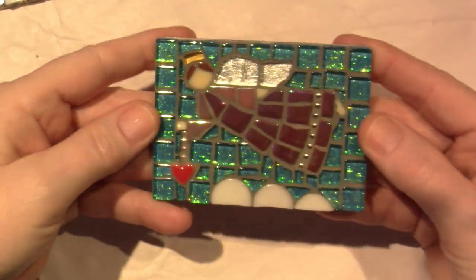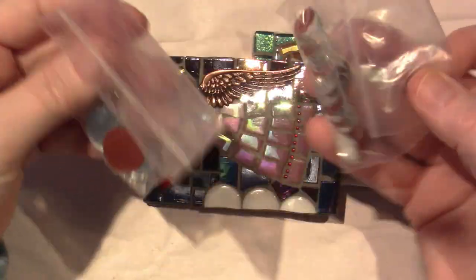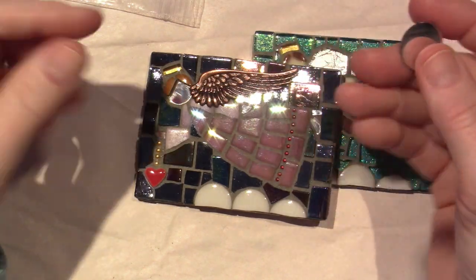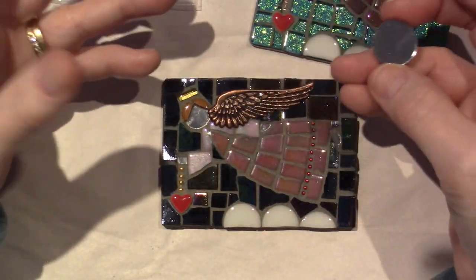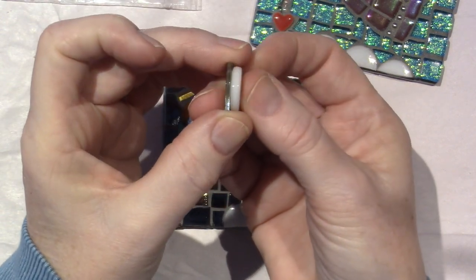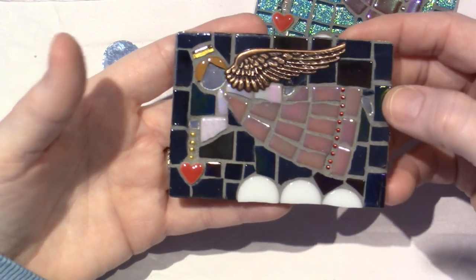And then my angels — I had shared that I drew out these little angels. This was the first one I did. The mirror I have is really thin; I think I got it at Michael's or Hobby Lobby, which has a whole bunch of different mirror sizes and projects you can do with mirror. It's about two times thinner than even an average glass tile. I love the idea of making an angel with mirror because they're faceless, no skin color — that's the kind of angels I picture.